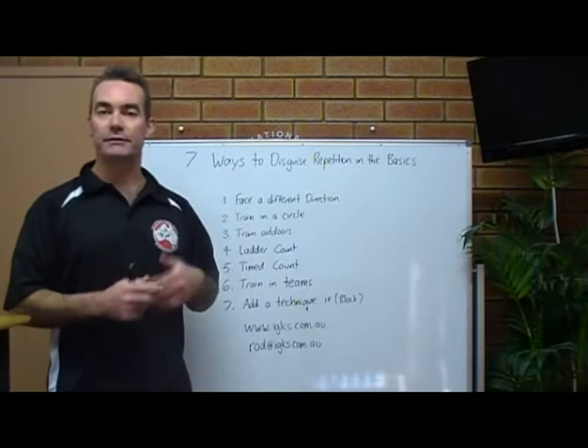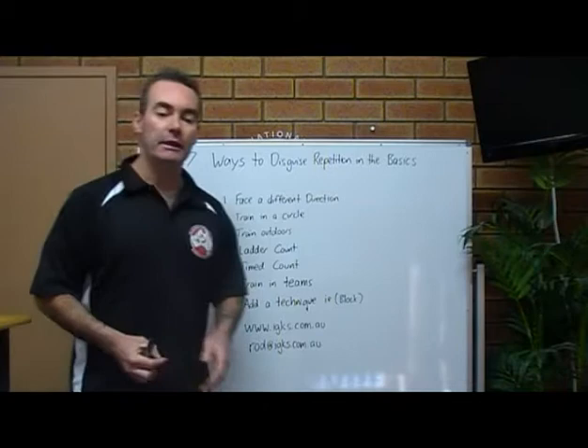A timed count. Give them ten seconds or thirty seconds to see how many techniques they can get done in that time.